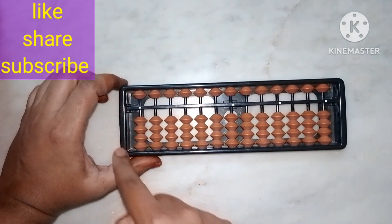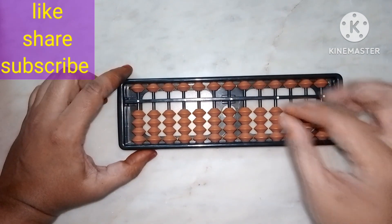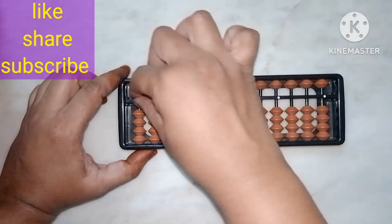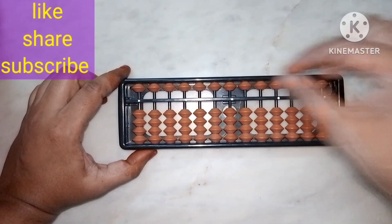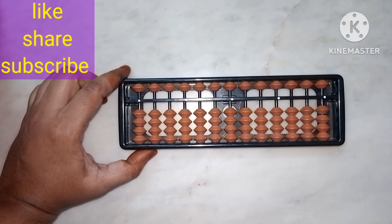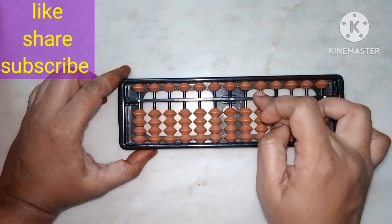First of all, this outer part — this black color outside rectangle — is called the abacus border. Now, can you see this line in the middle? This line is called the middle bar, because it is the middle part of the abacus frame.